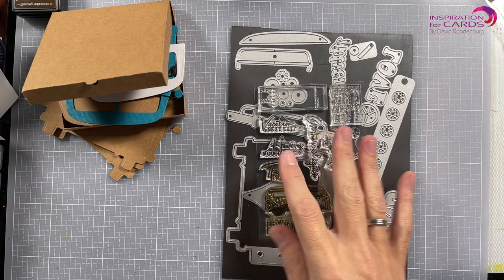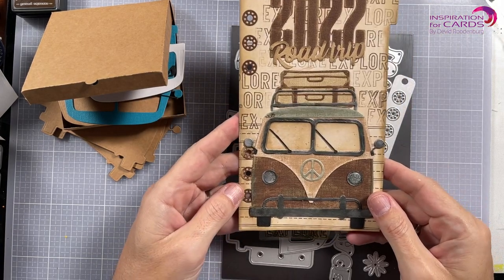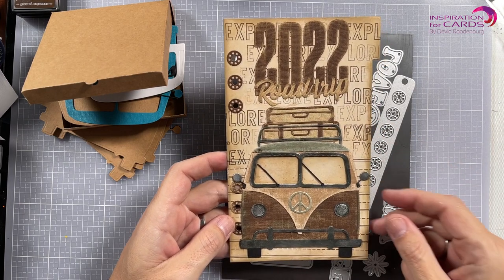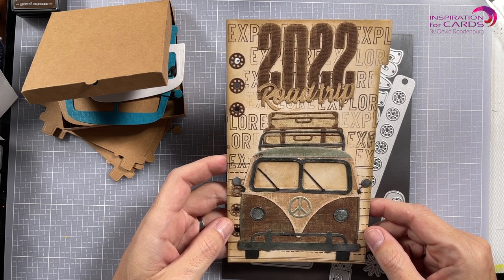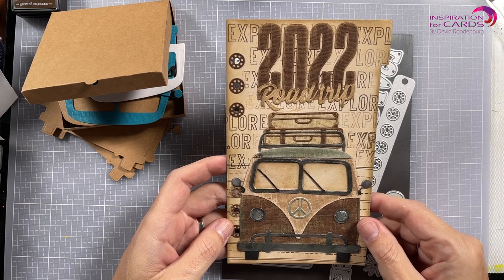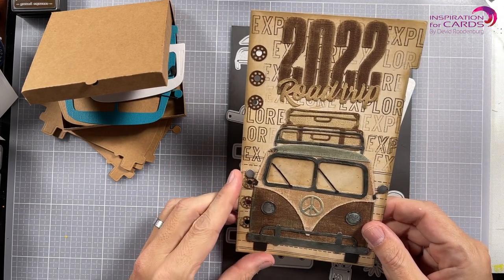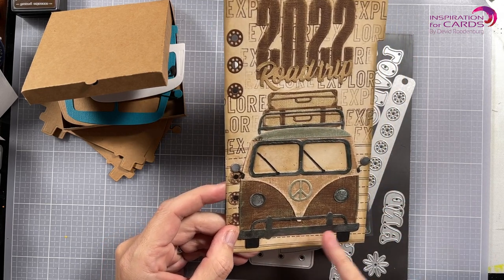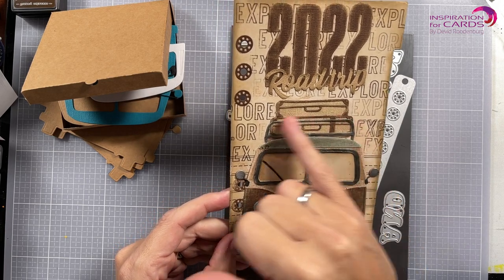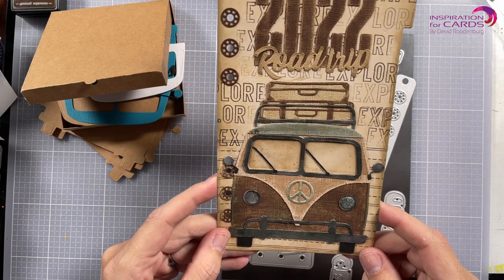This is actually filmed before the release, but it's a very fun set and you can do many many things with it. I've been playing with it already and I've made this planner page — the 2022 road trip — as it is a travel theme. We're going to explore 2022, so this is going to be my front panel page for 2022. What I did here is I used black to cut out these metallic bits and then used some metallic paste to turn them into silver, and that really gives it that old grungy vintage look.